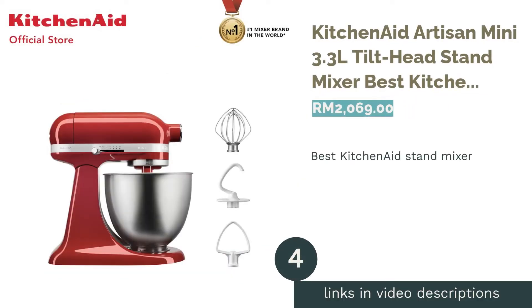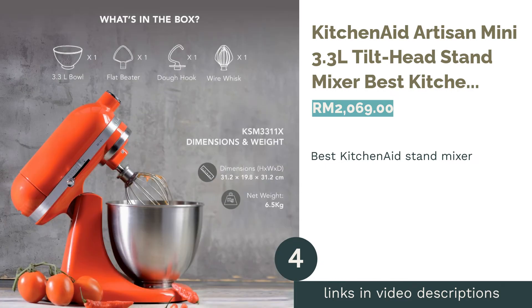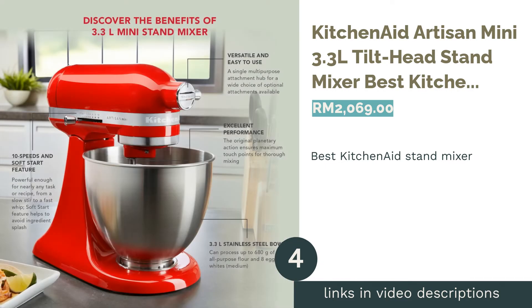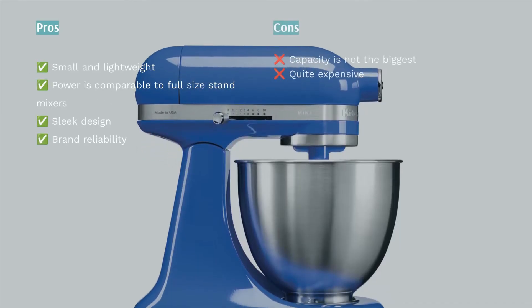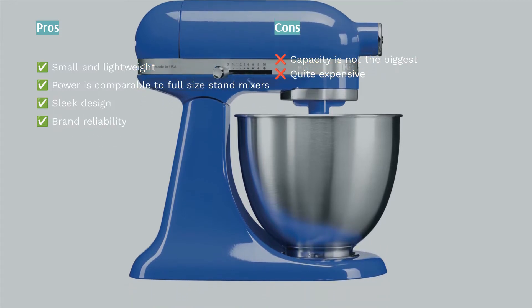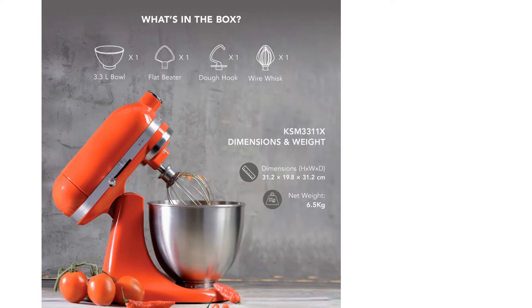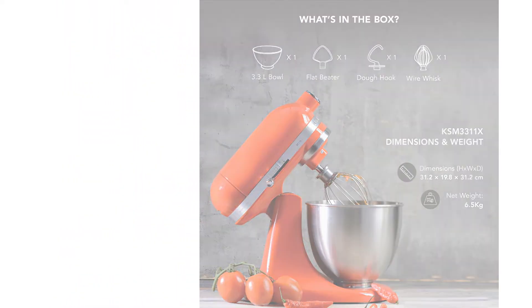The next product on our list is the KitchenAid Artisan Mini 3.3L Tilt-Head Stand Mixer, the best KitchenAid stand mixer. KitchenAid is a reputable brand, famed for its reliable mixers that can even last decades. So if you're looking to own one of its sturdy mixers, we recommend the KitchenAid Artisan Mini 3.3L variant.